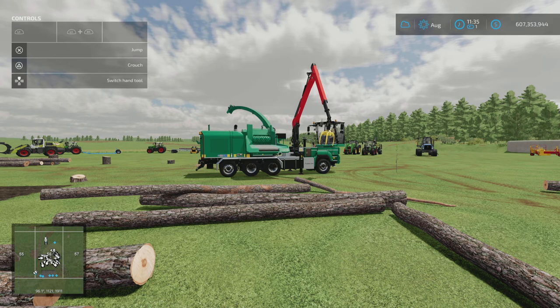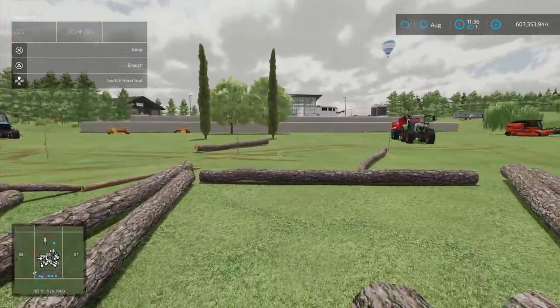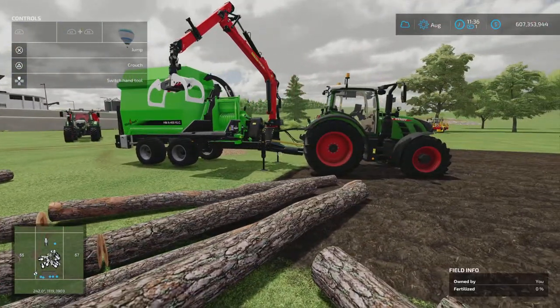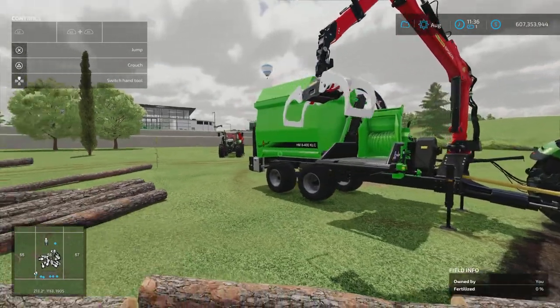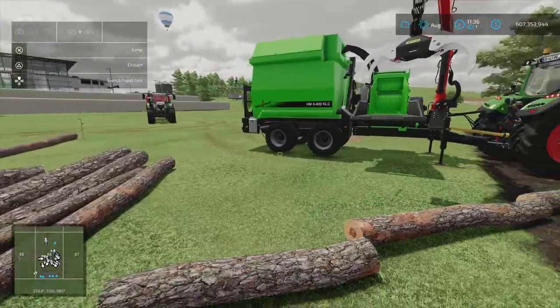Hey guys, welcome back to another AF Farms video continuing on with our logging series. Today we're looking at wood chippers. We've got two wood chippers here — one is a vehicle and one is a trailer item.